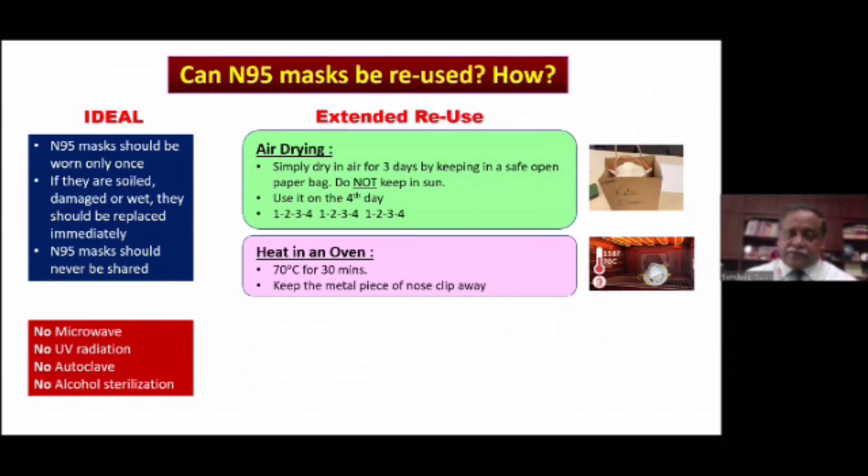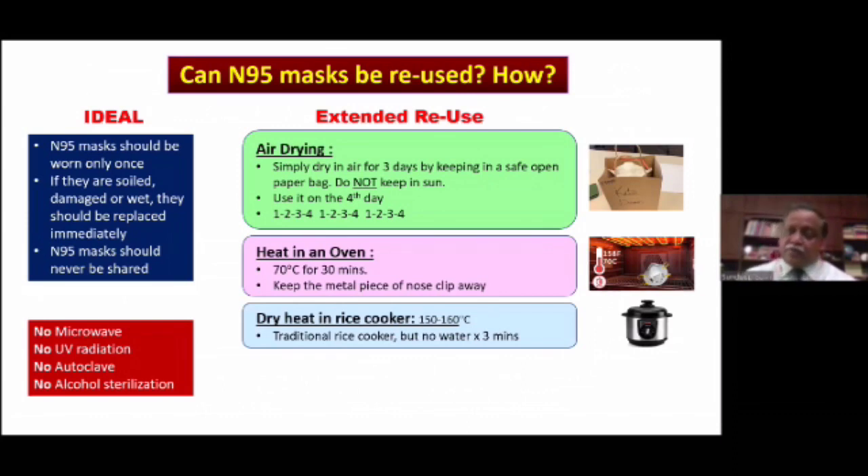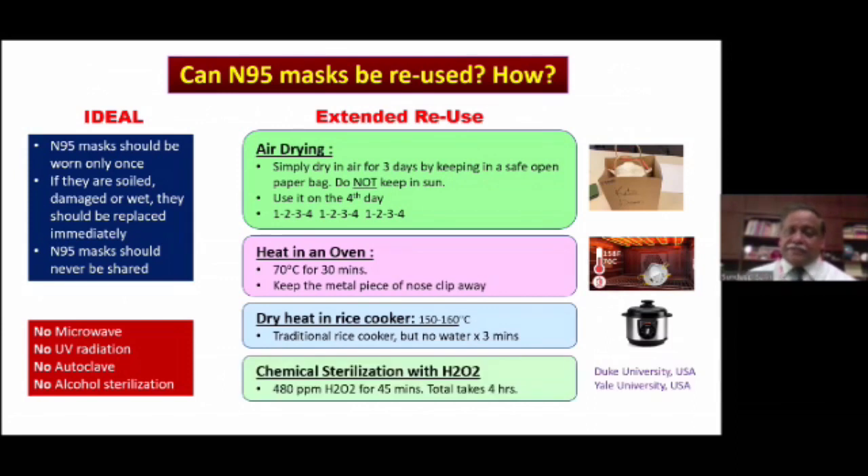You can also heat the mask in an oven at 70 degrees Celsius for 30 minutes, because the coronavirus is known to survive only up to 65 degrees for half an hour. At 70 degrees for 30 minutes, the coronavirus gets killed and you can reuse the N95 mask without damage to its filtering capacity. Another way is dry heat in a rice cooker — do not put water at the bottom — at 150 to 160 degrees for three minutes. This has been advocated from Taiwan. More recently, Duke University and Yale University have shown that chemical sterilization with H2O2 at 480 parts per million for 45 minutes works, with the entire process taking around four hours. H2O2 is the only chemical that does not damage the filtering capacity of the N95 mask.